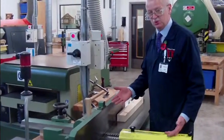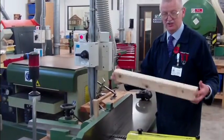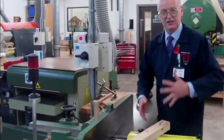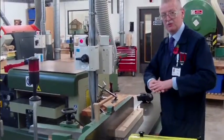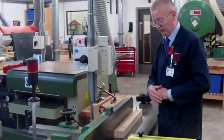Surface planer does what? Is it rough sawn? The answer to that question is yes it is. Is it twisted? Is it bowed all over the place? Yes it is. So this machine helps you flatten material — to plane the base material flat and an edge flat.